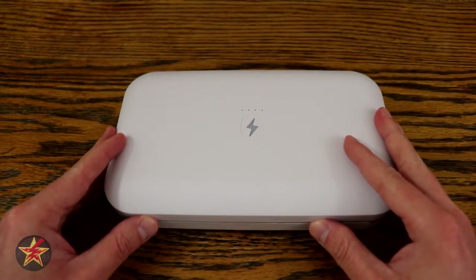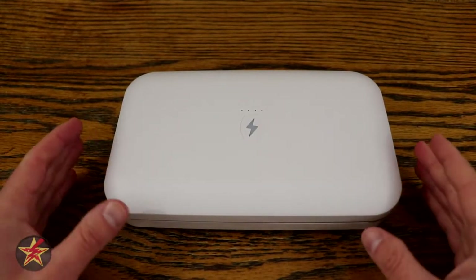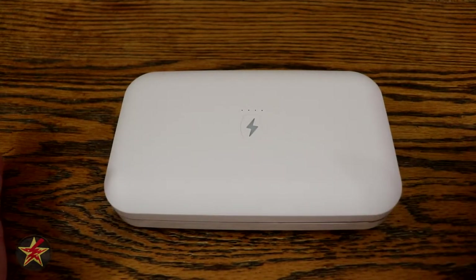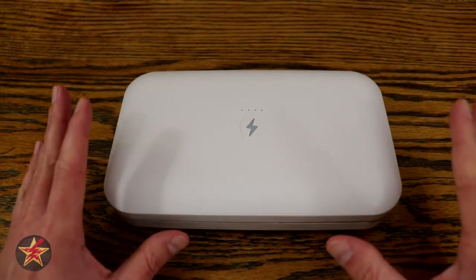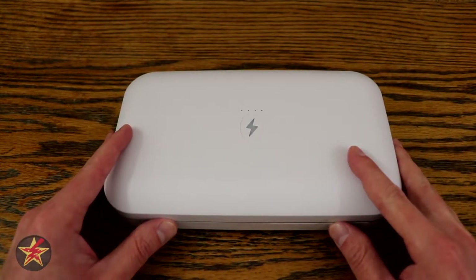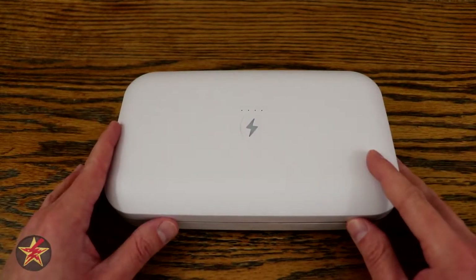Enter the PhoneSoap Go. Hello, I'm Wanderer001 and this is my review of the PhoneSoap Go. This is a UVC light box for killing germs and bacteria. According to the PhoneSoap Go website, you will be killing 99.99% of germs — just like those disinfectant wipes.